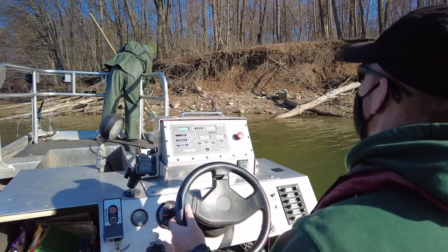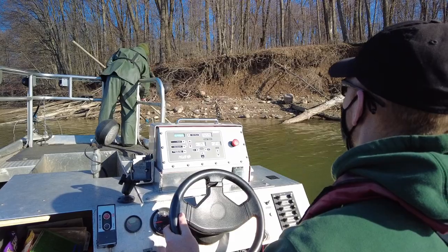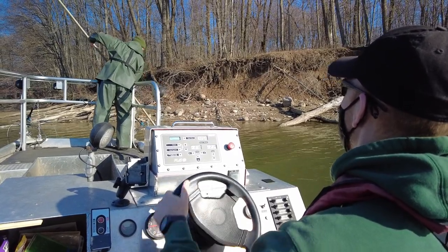Electrofishing is a very common tool that biologists use. One reason is it's a very effective way of capturing fish, and it's also safe for fish.